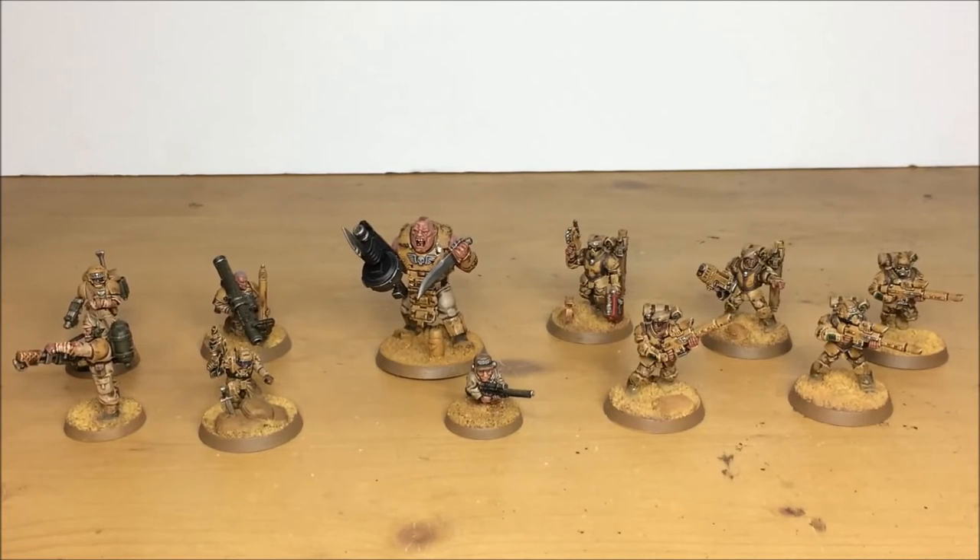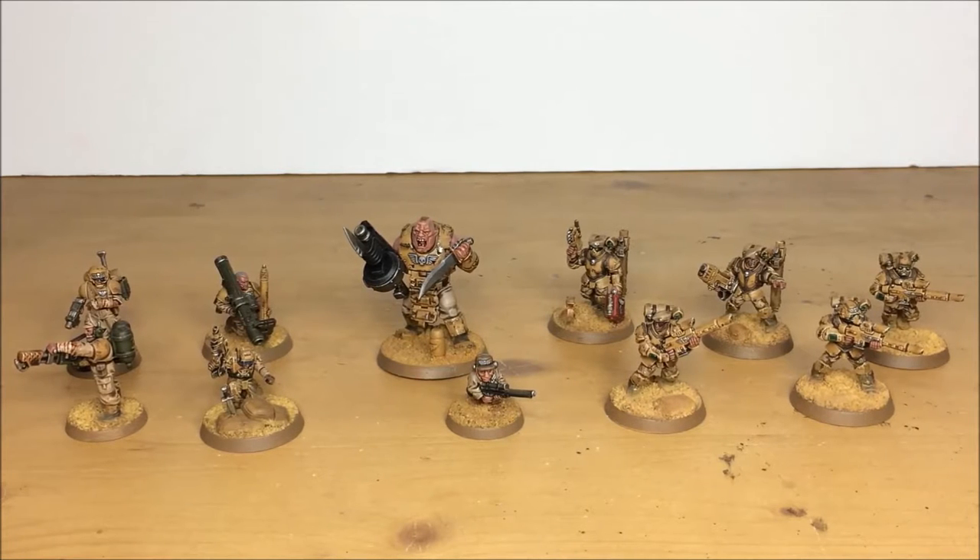Hey guys, hope you're well and welcome to this commission completion video. In front of you you can see an Imperial Guard kill team - a really cool commission we've had in from one of our clients. Something a little bit different; we get a lot of armies and characters and small forces, but it's nice to get a kill team that's got a whole variation of models.